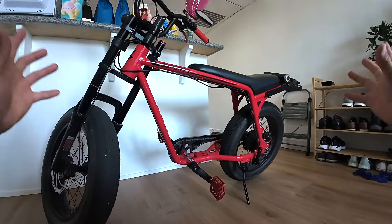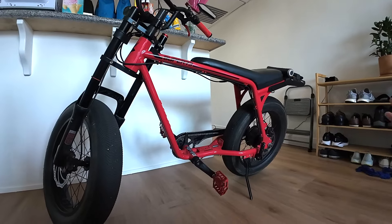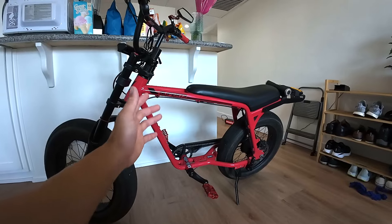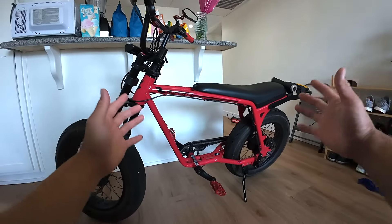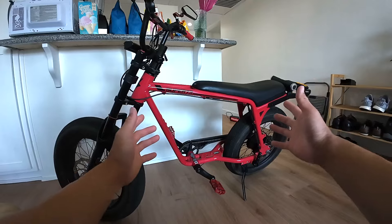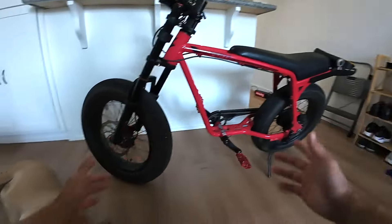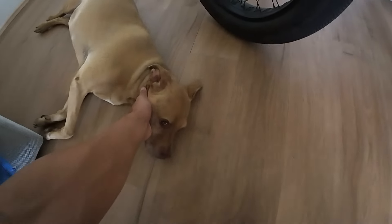What is going on my beautiful raspy riders? This is my Super 73 Z Miami and the day has finally come where I start the process of upgrading it to a 72 volt beast. Oh and this is my chunky doggie Scooby.